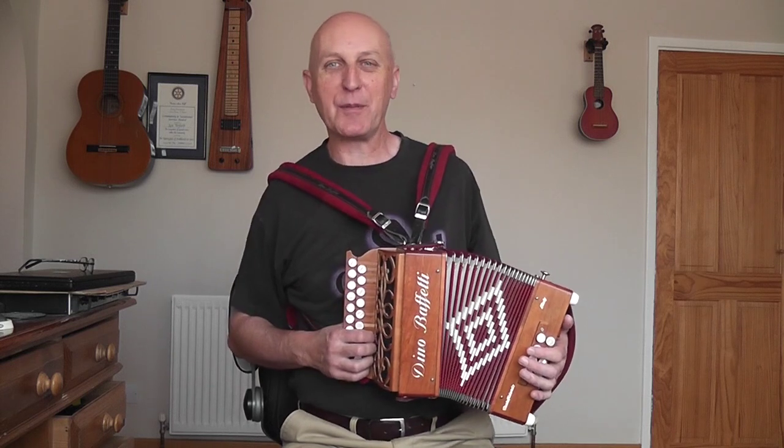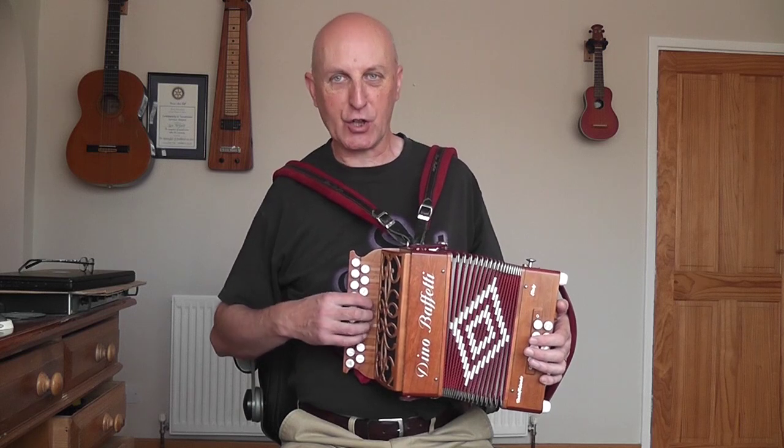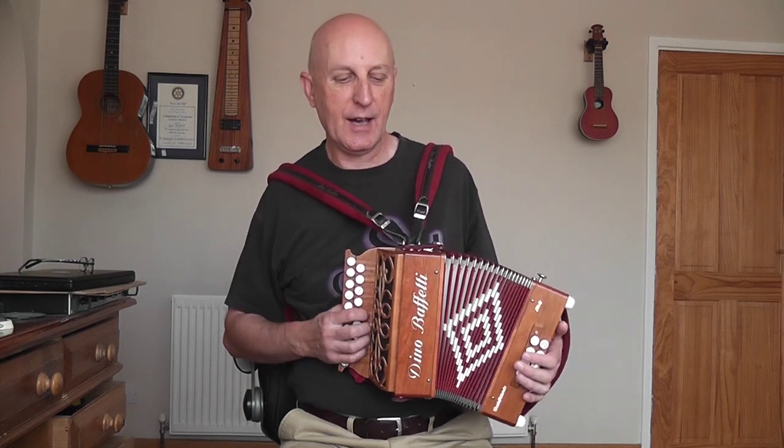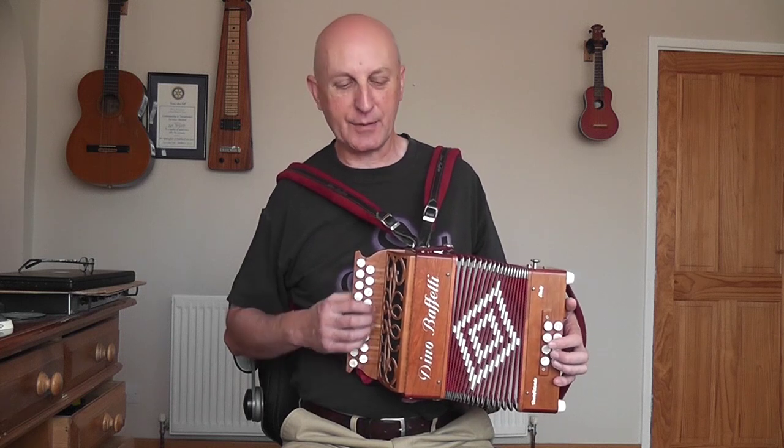I'm sure you're getting a bit bored of me saying it, but I do a lot of row crossing these days — going from the G row to the D row backwards and forwards. But there are a few occasions in this tune where I do play up and down the row.